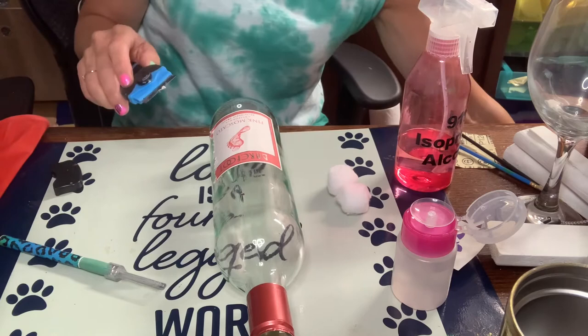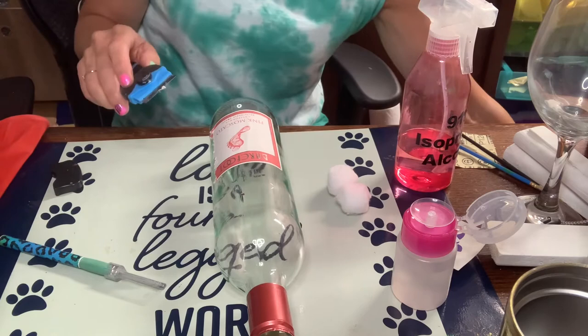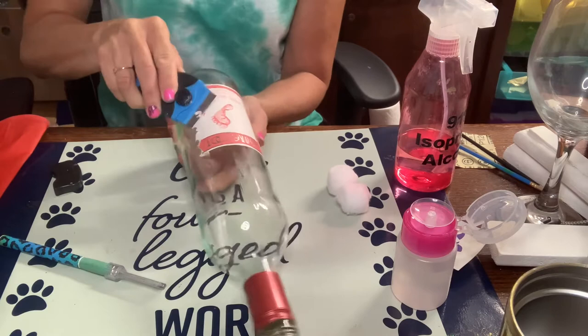It's kind of hard to do, but safety first — you do not want to cut yourself with the razor as you're trying to get this label off. Be as careful as possible, or grab it from the bottom, but even be careful doing that.